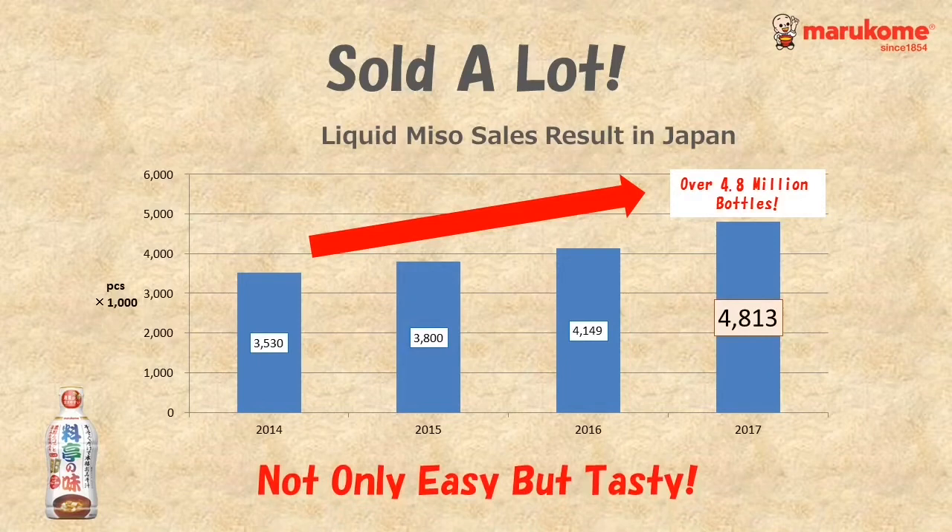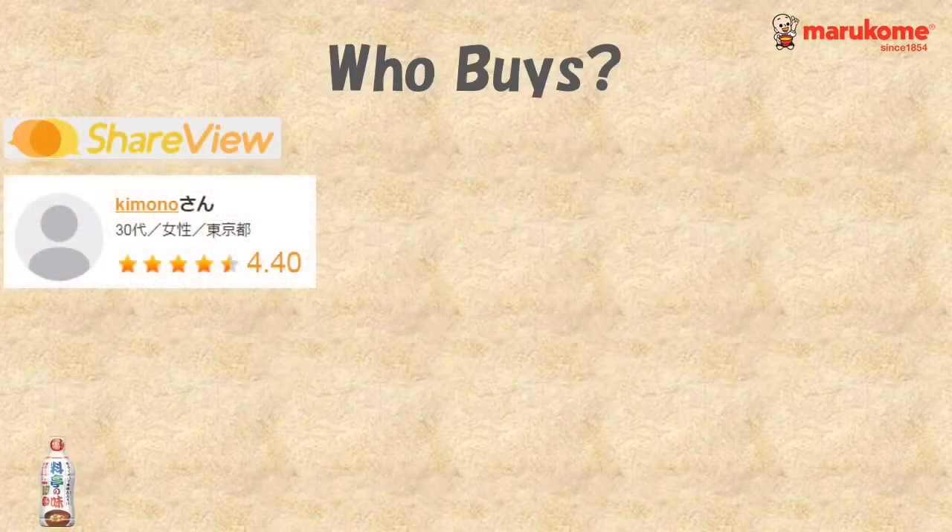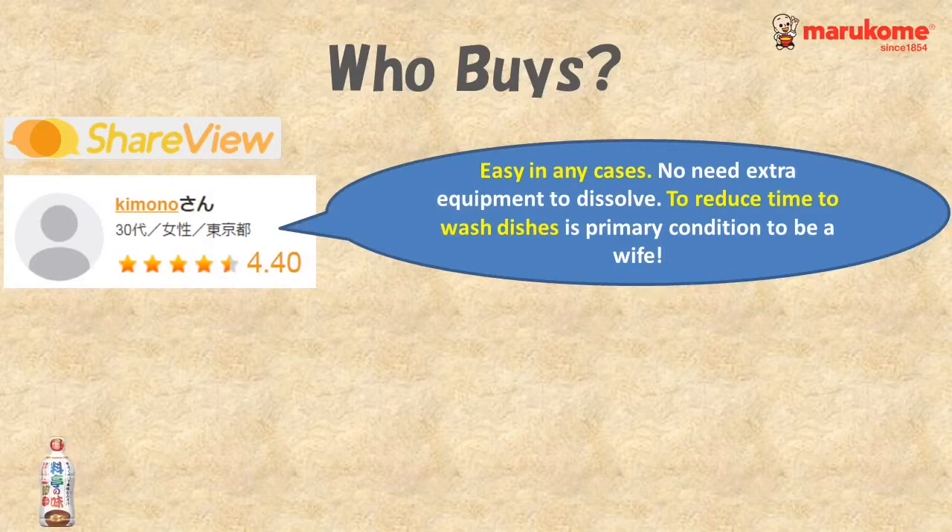Let's see some comments from the customers. She's a lady in her 30s from Tokyo. She found the liquid miso easy in any case and useful to reduce time washing dishes.